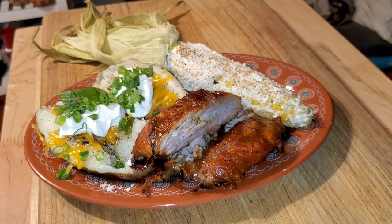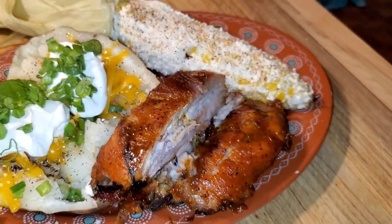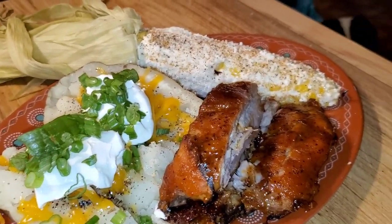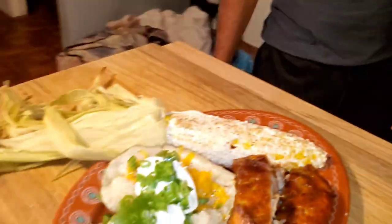For that dinner, that was a loaded baked potato, corn with some cotija cheese and mayonnaise — you know, it's how we do it. So today I made baby back ribs with a loaded potato and elote.